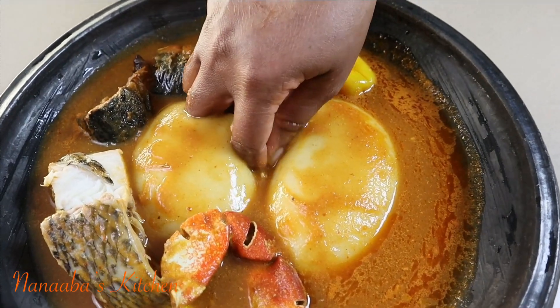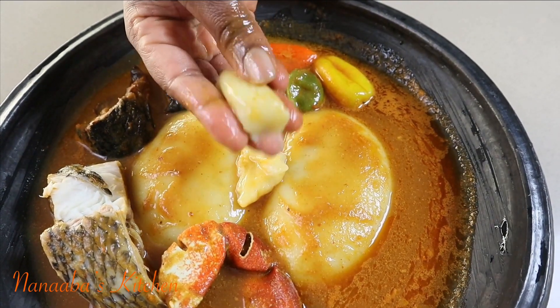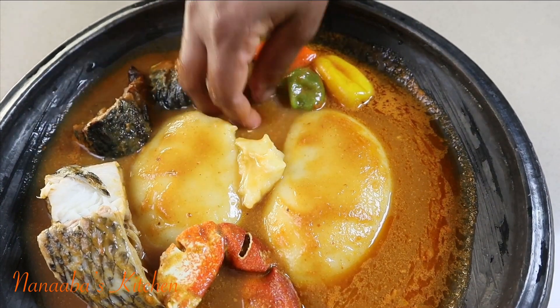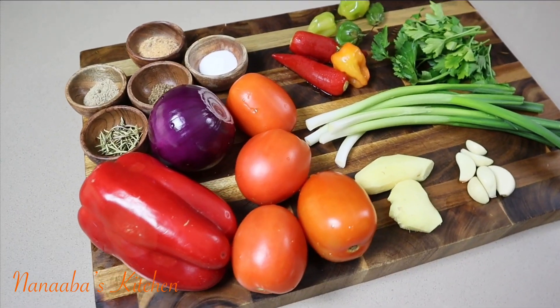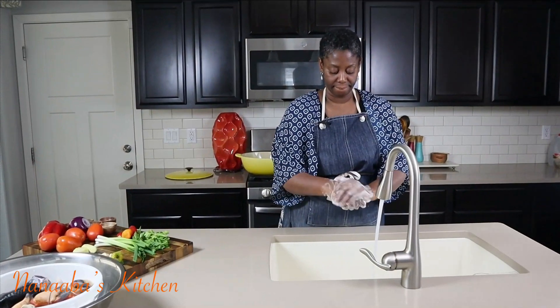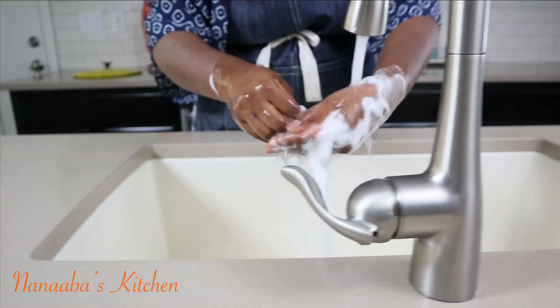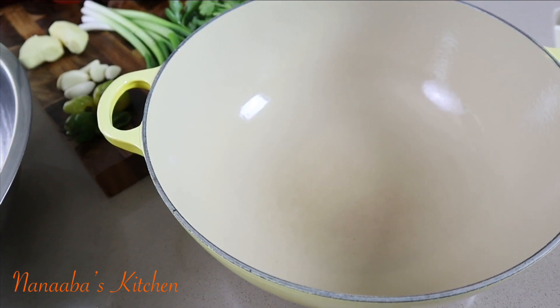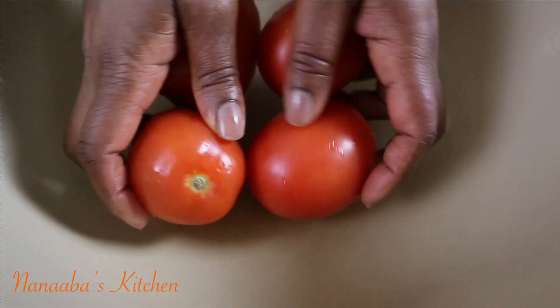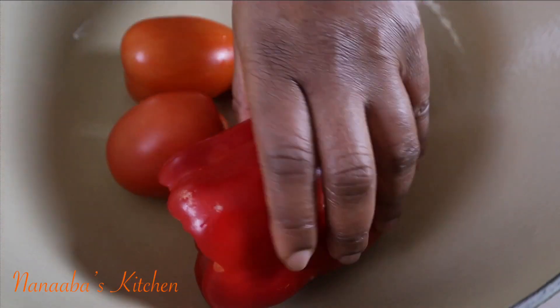The soup is tilapia with seafood light soup. My husband tried fufu for the very first time, served with this tilapia light soup and seafood, made with lots of love and ingredients in their freshest form. Friends, let's jump in.